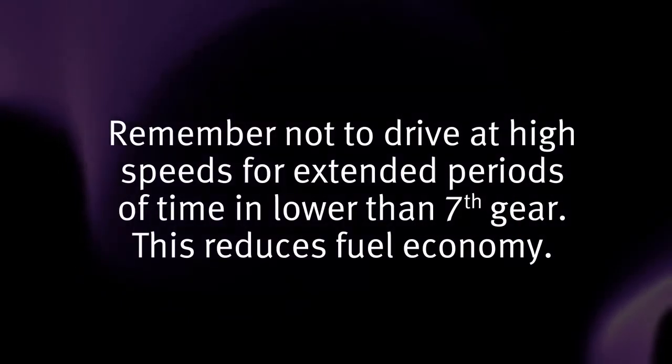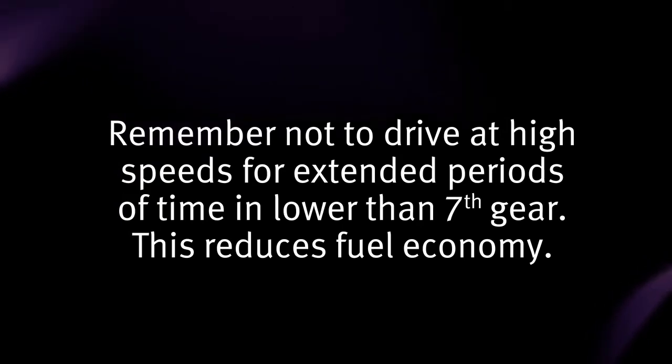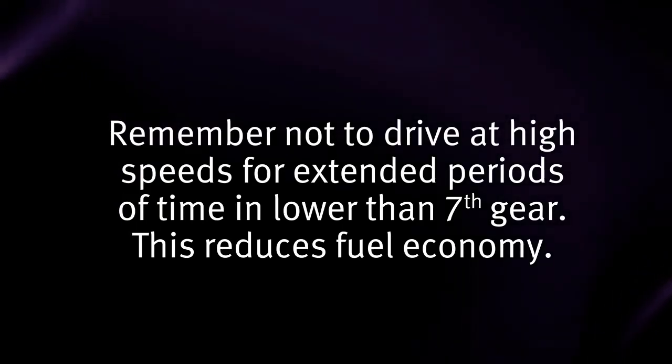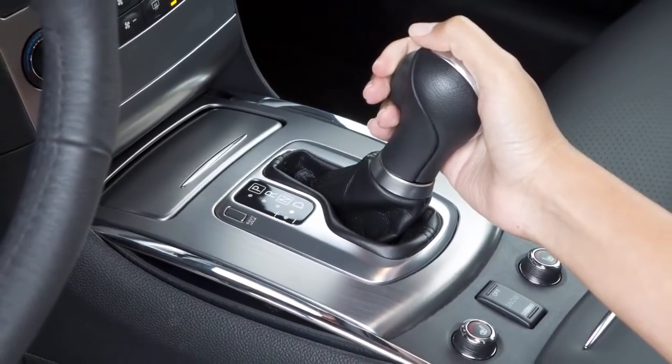Remember not to drive at high speeds for extended periods of time in lower than seventh gear, as this reduces fuel economy. To cancel the manual shift mode, return the shift lever to the drive position.